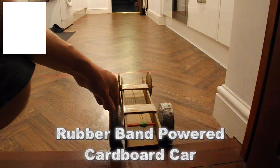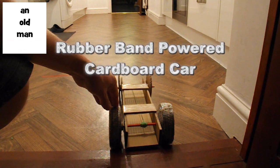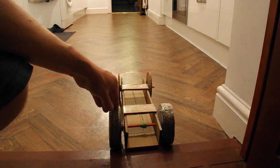Hi guys. Today's target is to go 40 feet with a cardboard car. Got a problem there — I haven't got 40 feet to demonstrate in. So the best I can do is my kitchen and my hallway, which added together gives us about 9 meters.